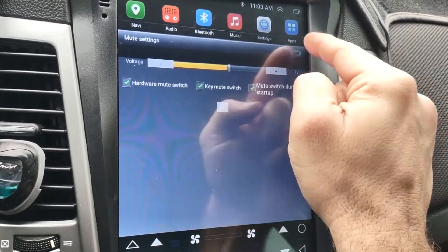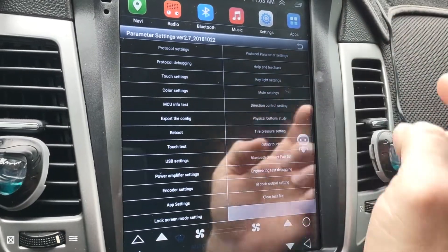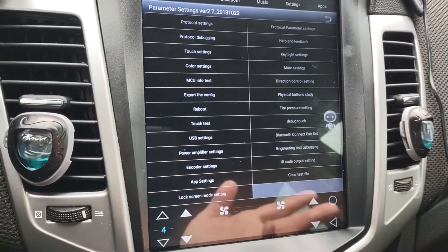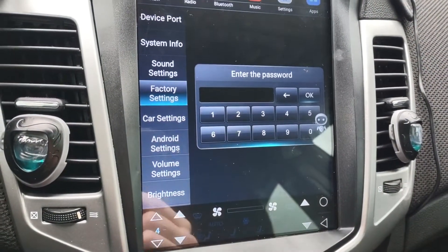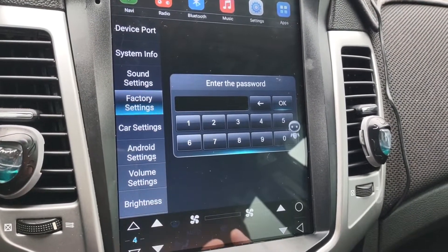You also get mute settings and so on. Just go through them and see what you want to do. You've got USB settings, touch settings, and app settings. It's a pretty cool little thing. These settings don't show unless you enter the password, so if 8888 doesn't work for yours, it probably has a different password — but mine definitely works.